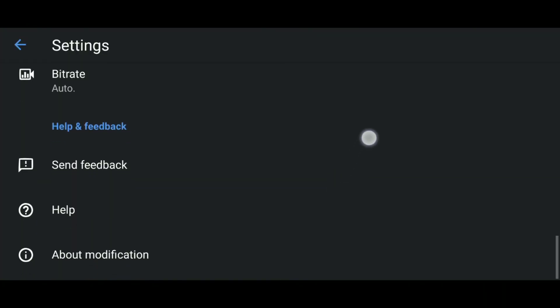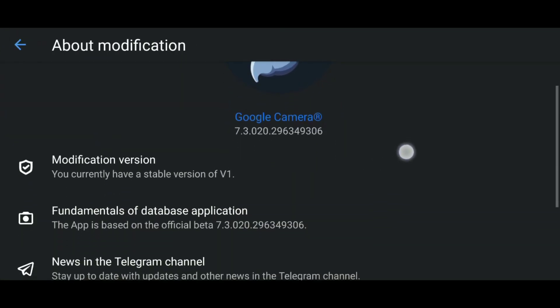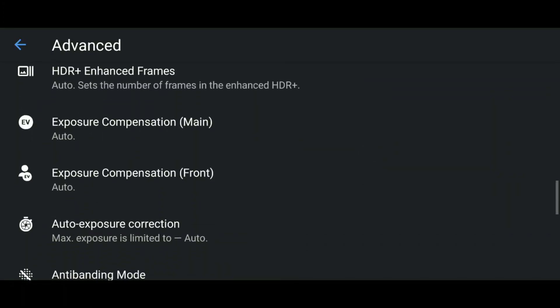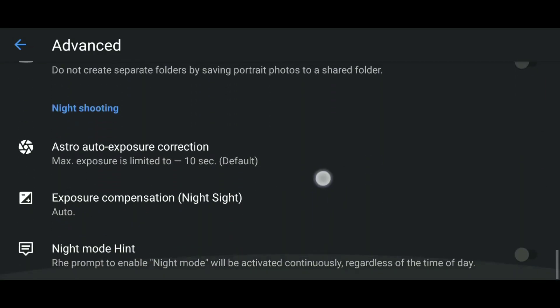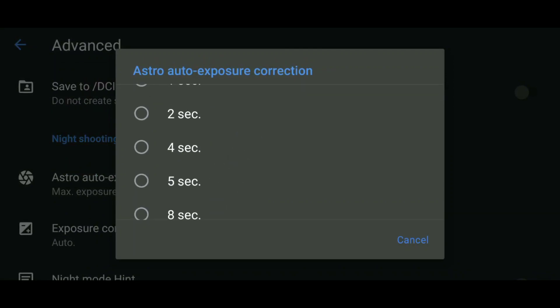Now we're going into night sight, and this is where I want to give a deep shoutout to Parrot 043 for this port — these guys are doing this for free with all these improvements. In the advanced settings, things start changing especially in the astrophotography section: auto correction, exposure time. I'm going to set it to four seconds.